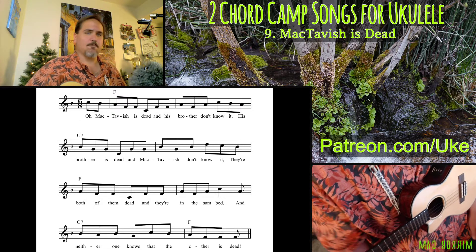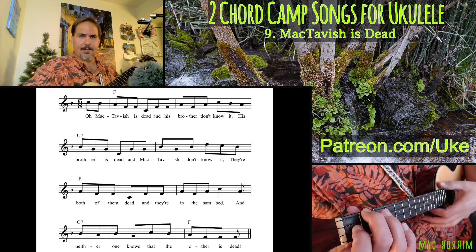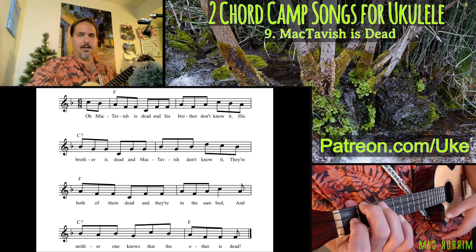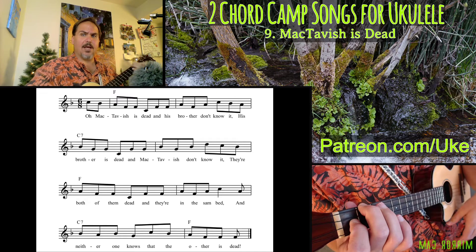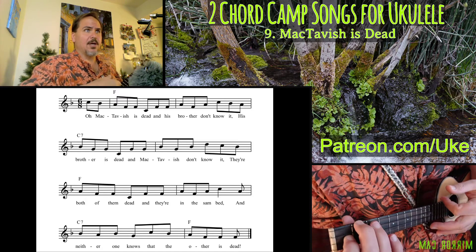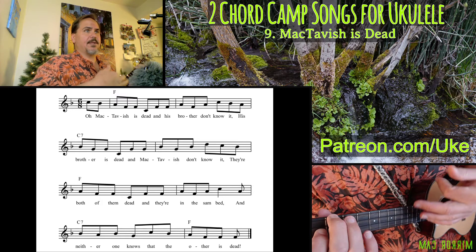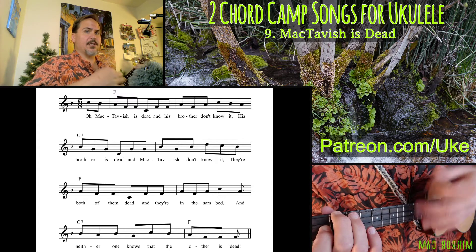As far as the first time through, we were just doing that regular thumb strum — McTavish is dead and his brother don't know it. And then the second time I was doing a regular triplet strum, which we've covered before: down, thumb, up — down, thumb, up — down, thumb — McTavish is dead and his brother don't know it.